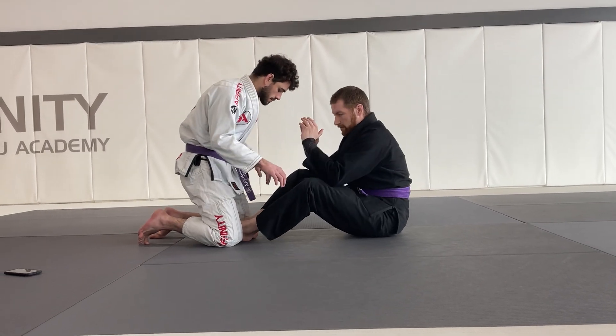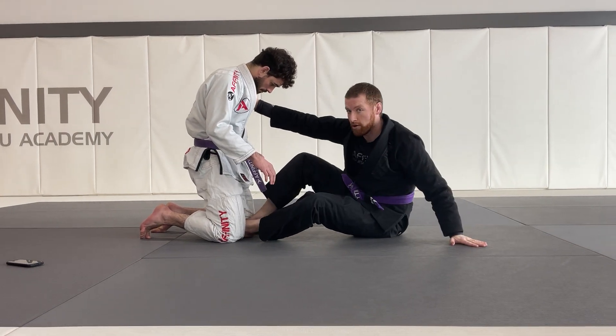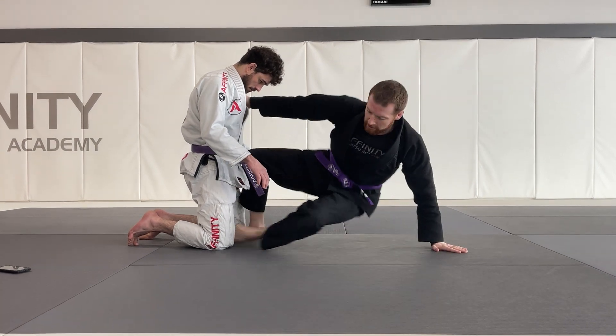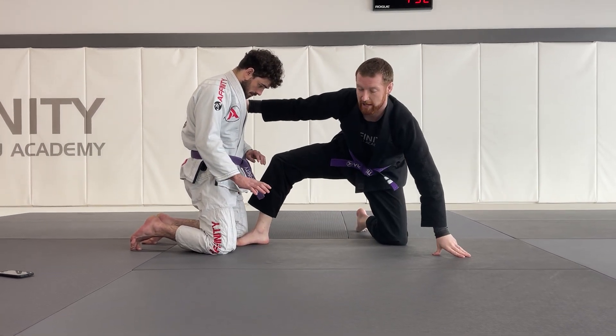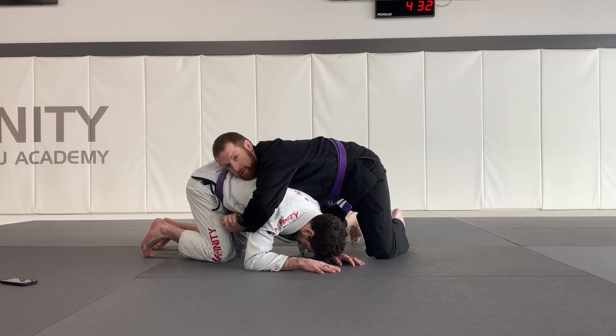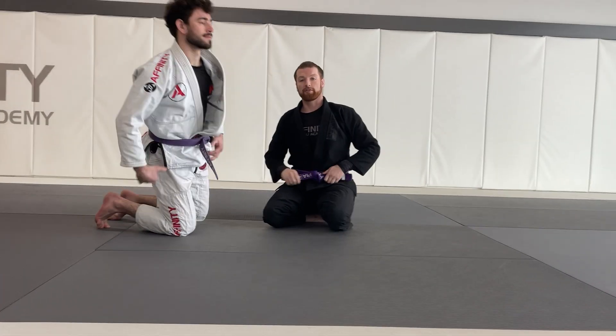First things first, collar grip. Step two, I post. Step three, I Captain Morgan as I draw this leg back. And last but not least, I snap my partner down. Then I hug him nice and tight to keep him in this position. That is your snap down from the butterfly guard.